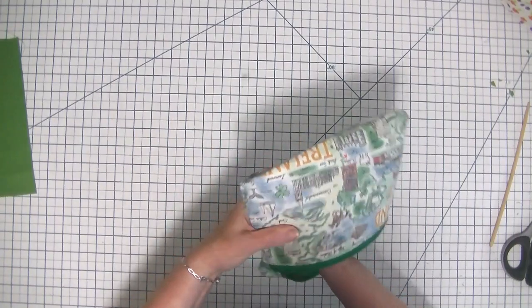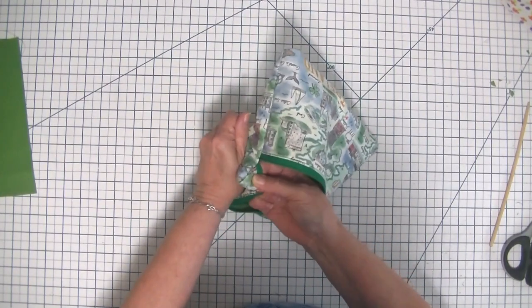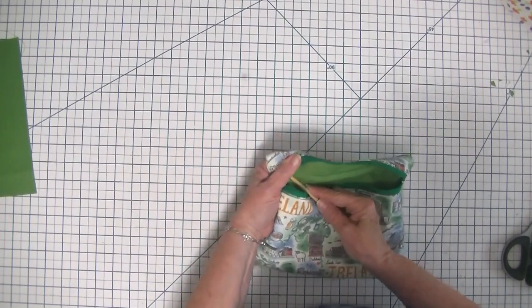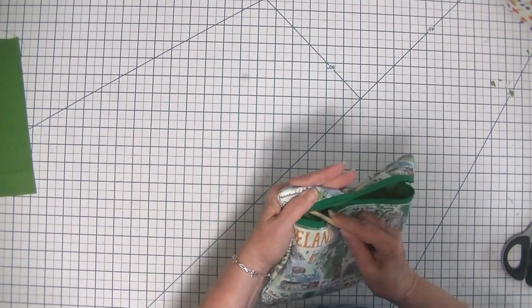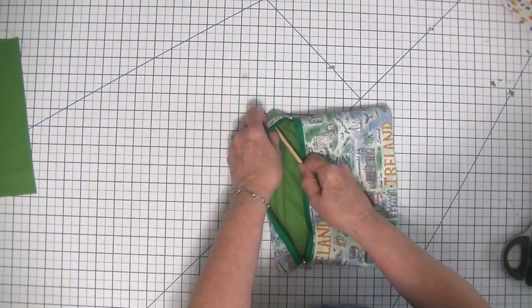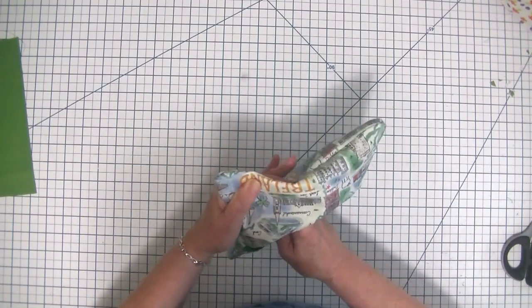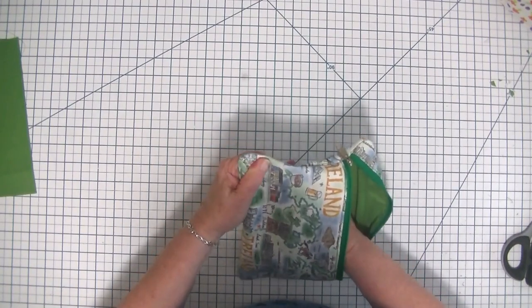A lot of times when people make these bags with the zippers in the front they just leave the raw edges on the inside, but I don't really like that, and it's so easy to make these French seams that it's worth taking a little extra time to do that. Now I'm just going to take my chopstick and poke out my corners a little bit. I've used some fleece in this project but you don't really need to if you don't want to. If you want a bag with a little less structure you can skip the fleece, but I like how the fleece feels even though my corners aren't as crisp because of it. It's still a nice little bag.